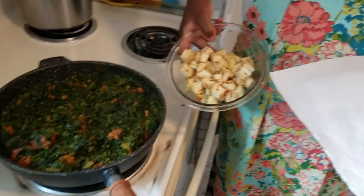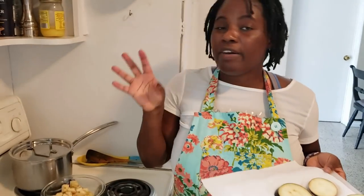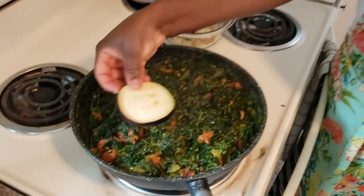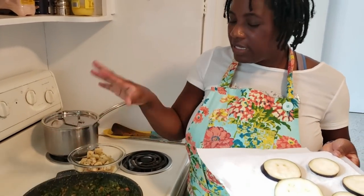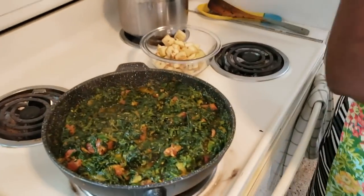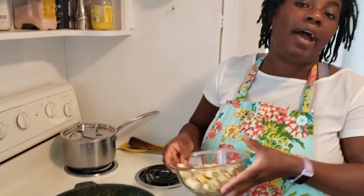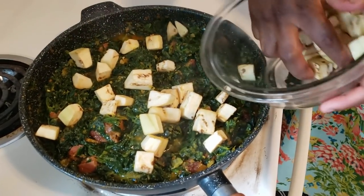I want to show you the eggplant option. If you're on a keto or ketogenic diet and still want to enjoy Ghanaian or African-inspired food, slice the eggplant, wash it, and layer it on top of the stew. Cover it and let it cook for the remaining five minutes — the heat will soften it. You can have this stew by itself with the eggplant instead of yam or plantain, which is how we typically eat it. I'm adding the cubed eggplant right into the stew using this method.